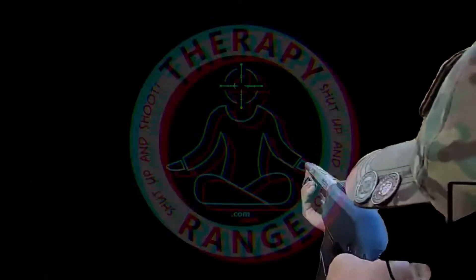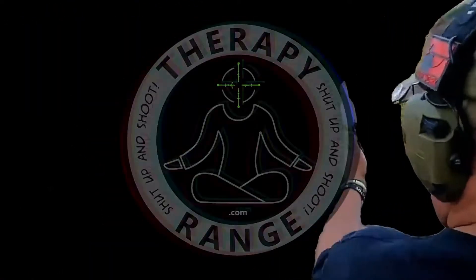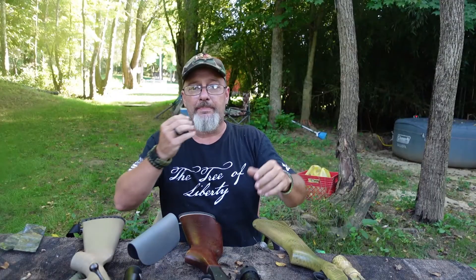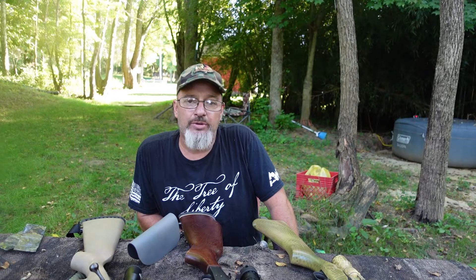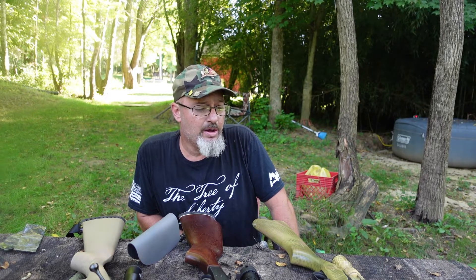It's time to shut up and shoot. What is up everybody? Welcome back to Therapy Range. Today I want to talk about one of the products that I have been making for quite some time. If you scroll back through the videos here on Therapy Range, you'll see one of the oldest and most viewed videos is a product video that I made.